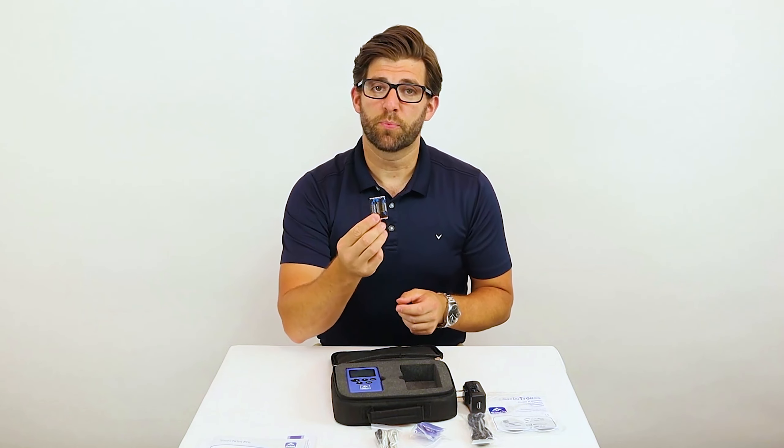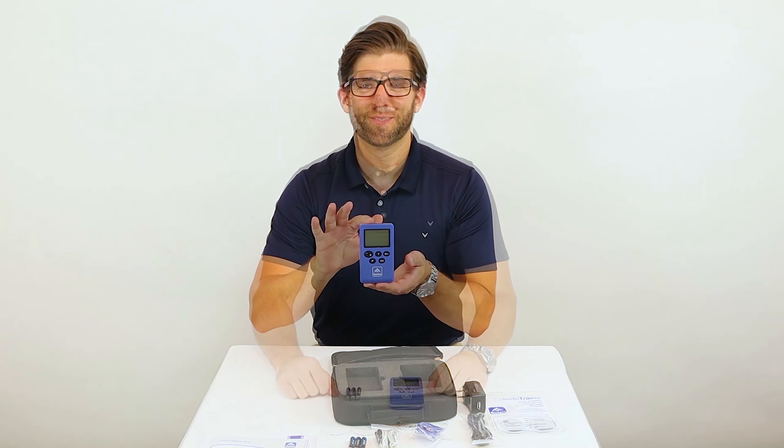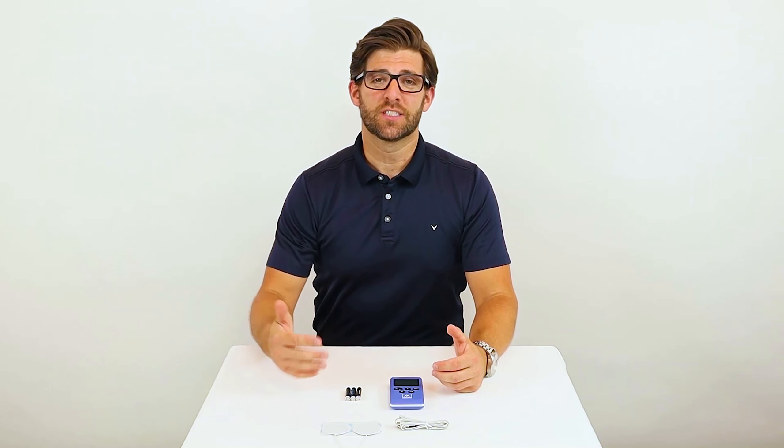You have three AAA batteries. And last but not least, your Sable Stim Pro. One of the first things you're going to want to do when you unpack your Sable Stim Pro is insert the batteries into the Sable Stim Pro.